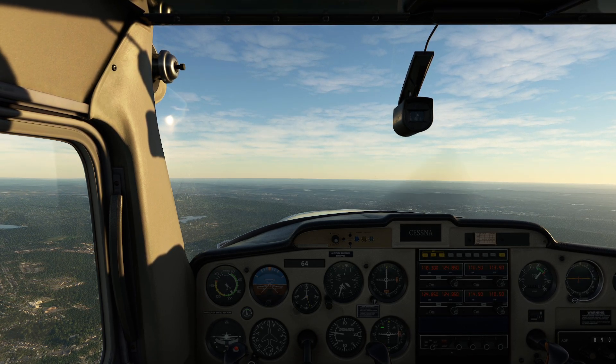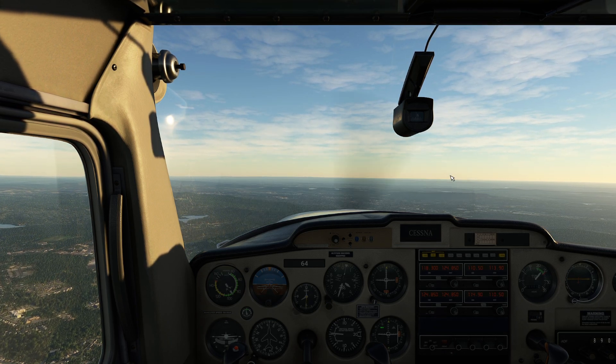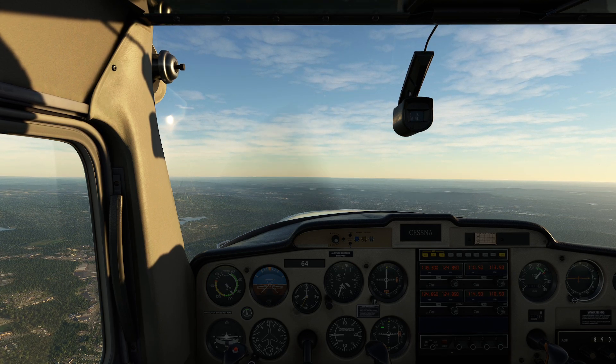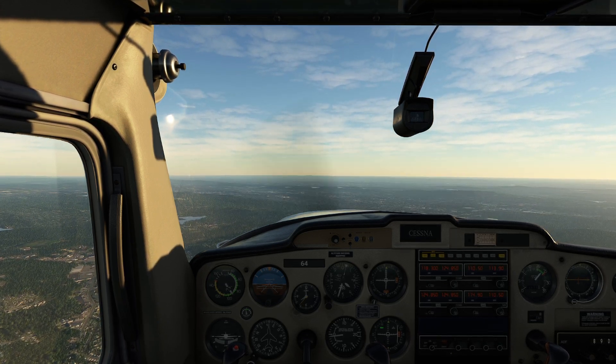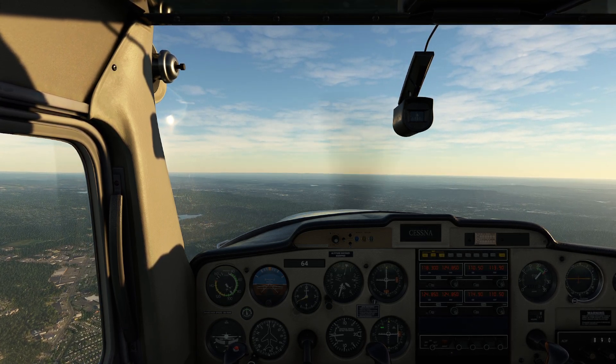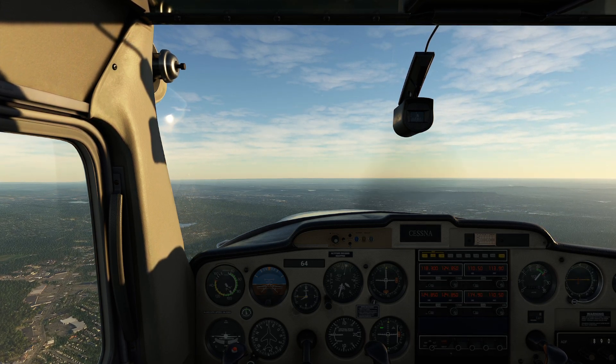Unfortunately in this 152, unlike the trainer version, there's no little red marker on the screen that tells you exactly where the horizon is. So we have to work with what we have and visually identify the horizon marks in the distance. I'll get the mixture set up in a second — I'm just trying to get that last little bit of trim to behave.